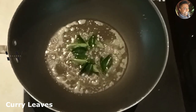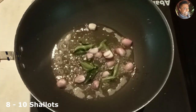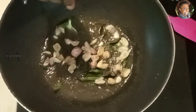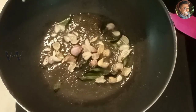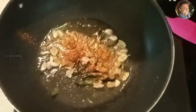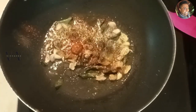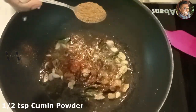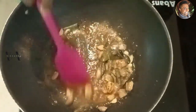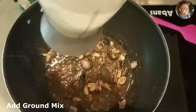Add about eight shallots. Once the onions become light golden brown, add one teaspoon of red chili flakes, one teaspoon of black pepper powder, and half a teaspoon of cumin powder. Mix it well and give it just 30 seconds. Then add the ground tamarind water.